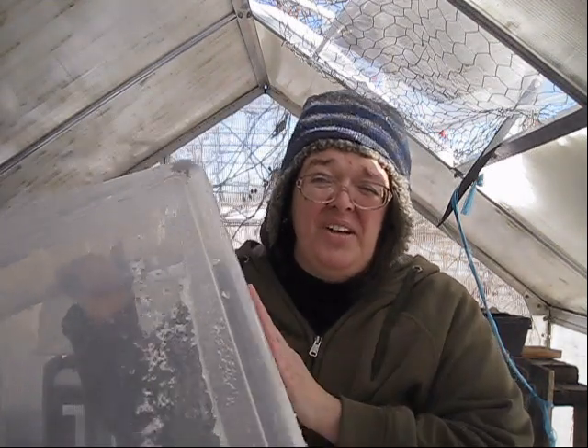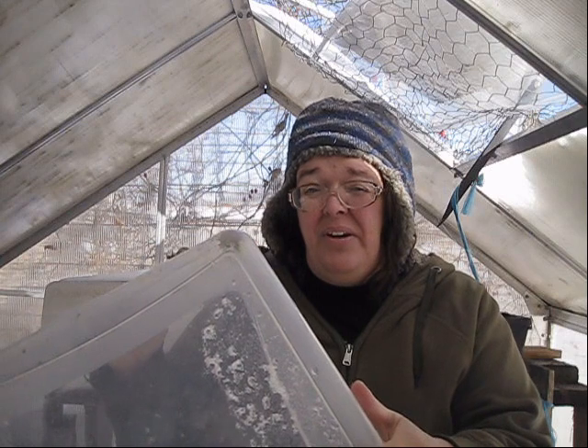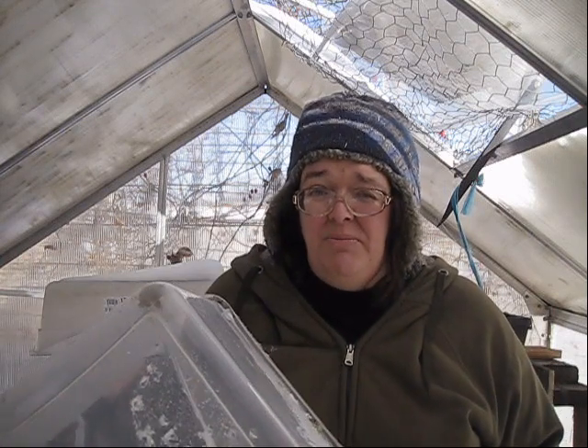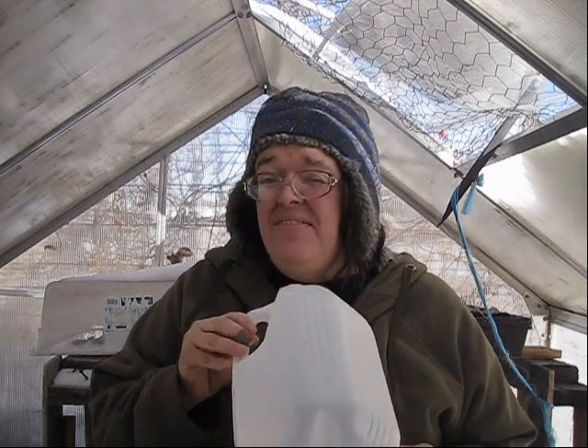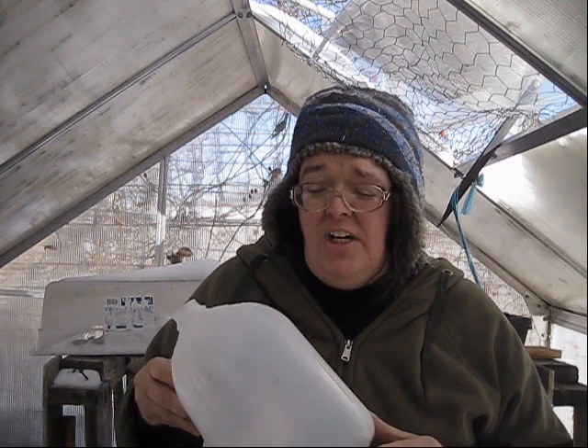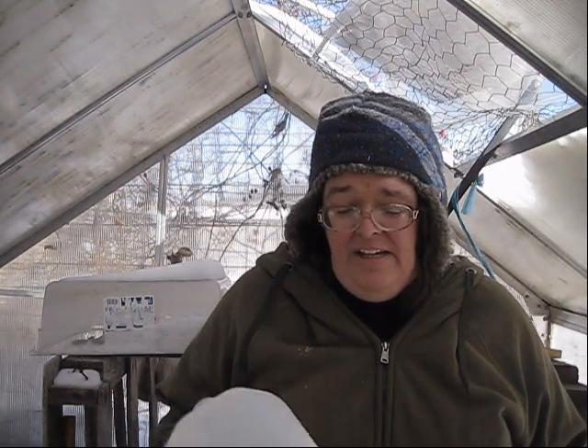Secondly, you have weight. Once you fill the bins up with soil, you're not going to be able to move these things. Especially if you're in a warmer climate and you need to get your seeds out of the sun because it's too hot, you're not going to be able to move it — it's going to be too heavy. And by the time it's been sitting in the sun for a while, it's going to be very brittle and shatter. Milk jugs are very lightweight, easy to move, and most are quite sturdy, lasting at least a season if not two.